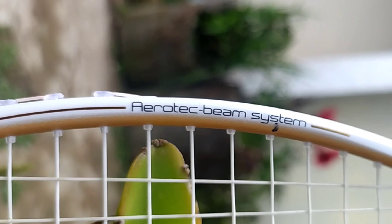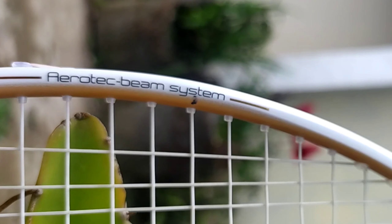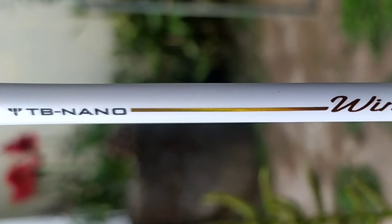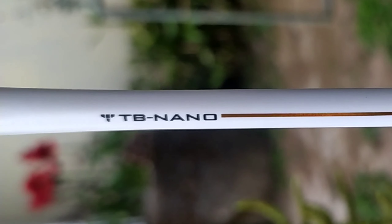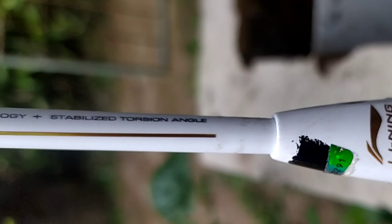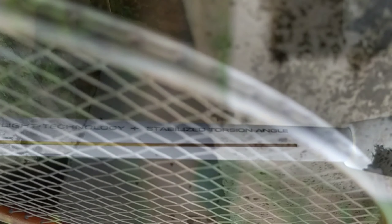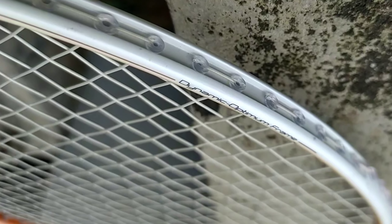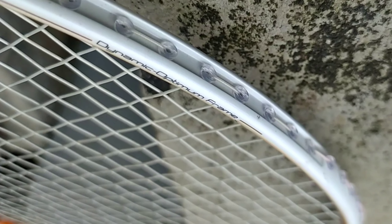Sekarang kita akan membahas teknologi-teknologi yang ada di dalam raket ini. Yang pertama yaitu teknologi UHB shaft dan juga aerotech beam system — kedua teknologi ini bertujuan untuk mengurangi hambatan udara ketika raket digunakan untuk swing. Selanjutnya ada TB Nano untuk meningkatkan kekuatan dan durabilitas raket. Kemudian ada teknologi stabilized torsion angel untuk meningkatkan akurasi dan konsistensi swing. Dan yang terakhir ada teknologi dynamic optimum frame yang berfungsi untuk mengoptimisasi frame raket sehingga bisa digunakan untuk serangan yang agresif maupun defensif.